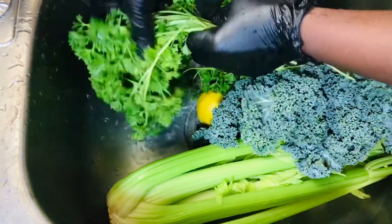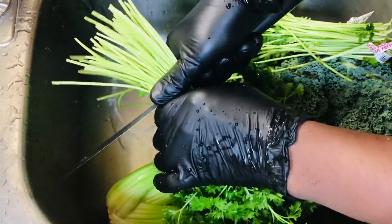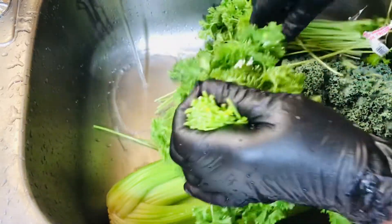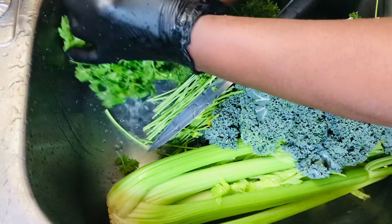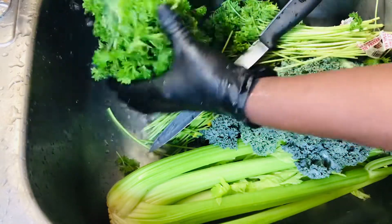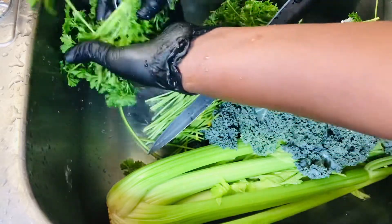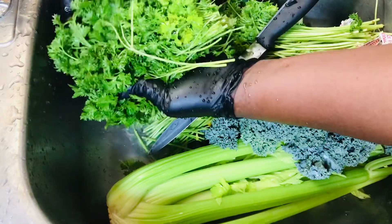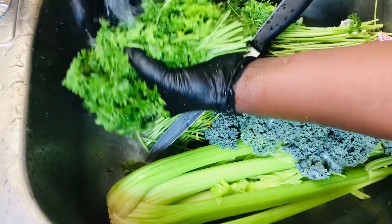I also love to cut off the stem part of the parsley. Once I'm done washing them, I'm going to place them in a strainer just so that I can get most of the water out from them, because we're juicing — we're not blending. We don't want water in our juice; we want the natural thing.